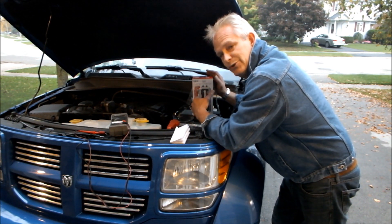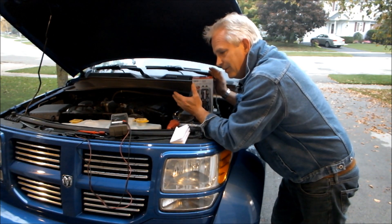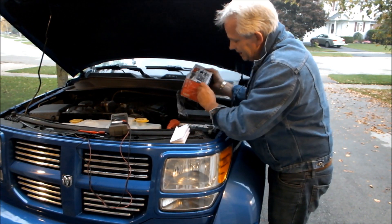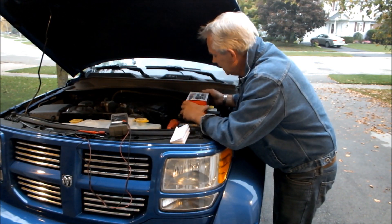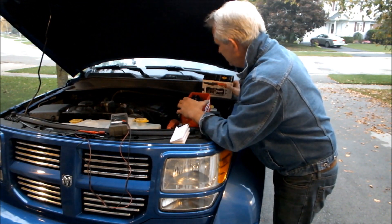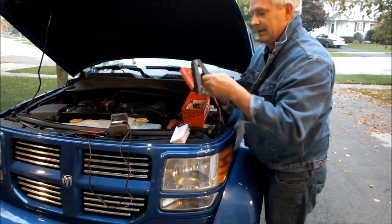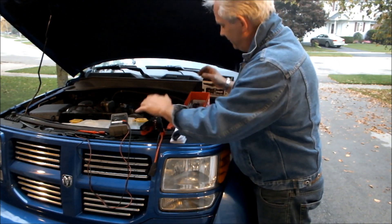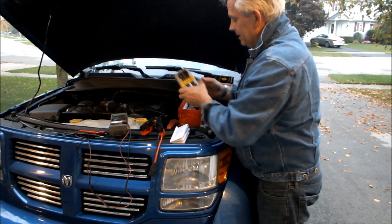If this thing actually boosts your car, it's a godsend. You have to carry jumpers around with you in the winter sometimes, and you have to have a second car to boost it. I've already taken it out of the package and I'm going to test it. I want to see if it's going to boost this car. This thing cost about $150 US, so in Canada that would be considerably more.